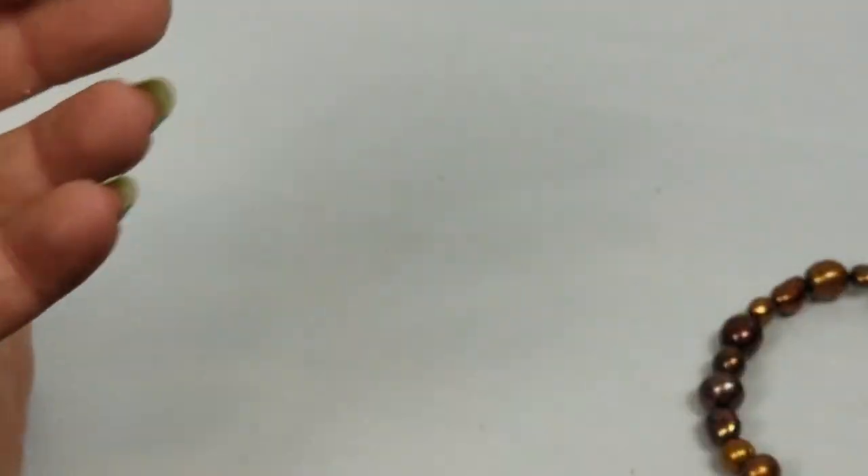This - I don't know - this is really pretty. I'm going to have to change my light, hold on.